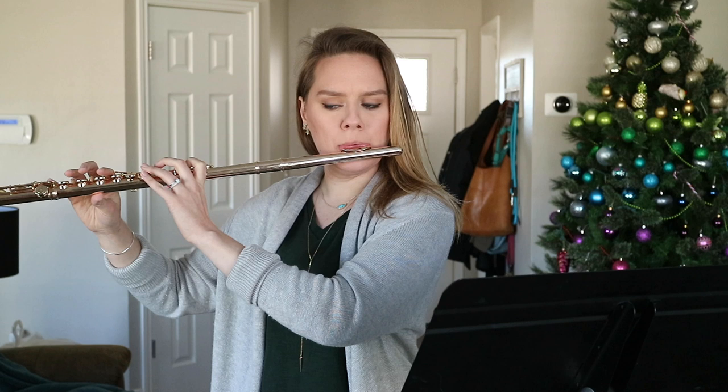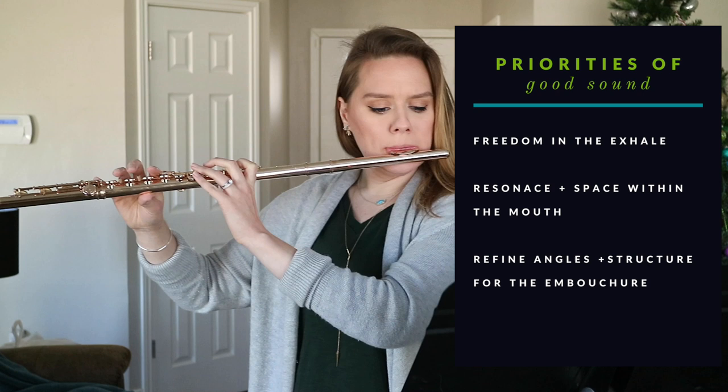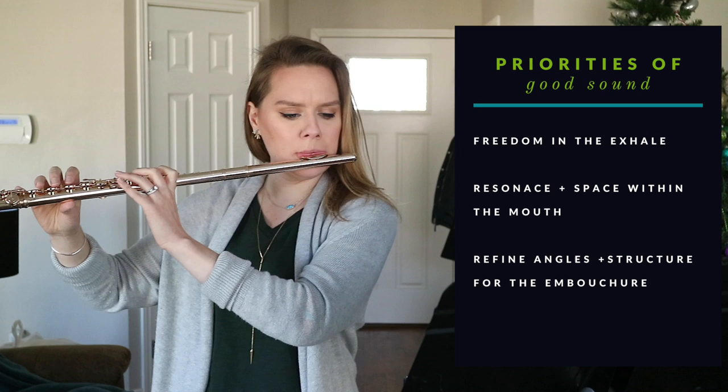I do that depleting-all-the-air exercise for a lot of first sounds of the day. From here I'm thinking about the priorities of good sounds: freedom in the exhale, staying easy in the body, resonating in the mouth, and finding the right structure and angles in the embouchure.